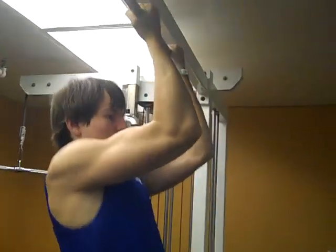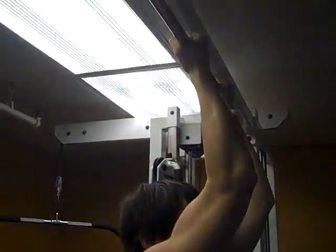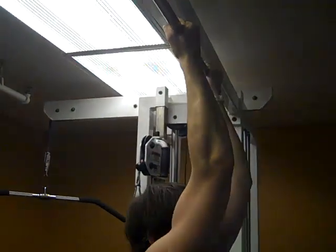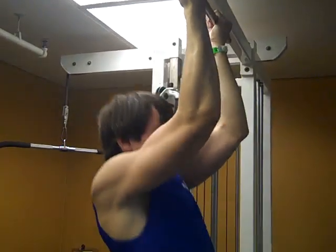I've gotten much better results doing these right than I've actually gotten with curls alone. Now look how he comes up to the top and he's flexing his bicep hard — that is huge. He is not bouncing; he's using a slow, controlled motion.